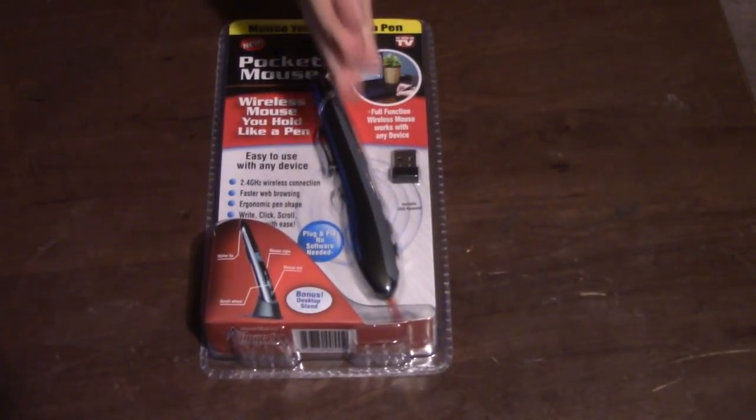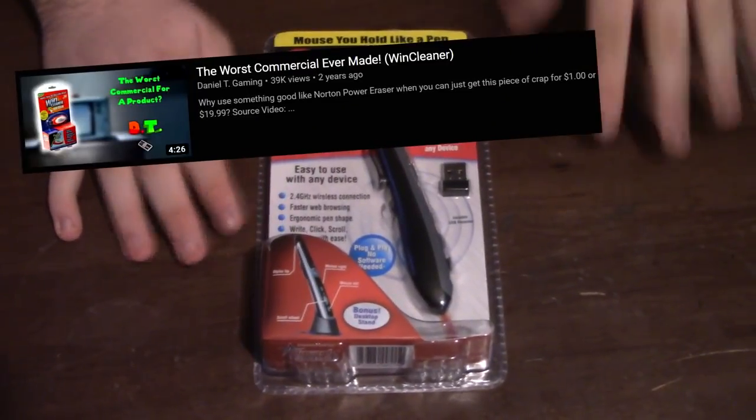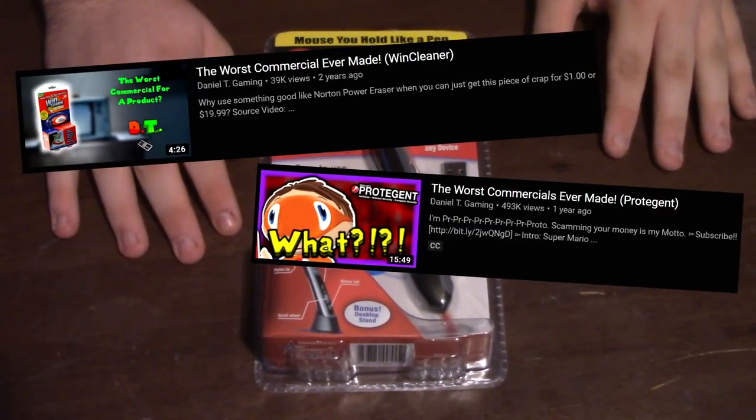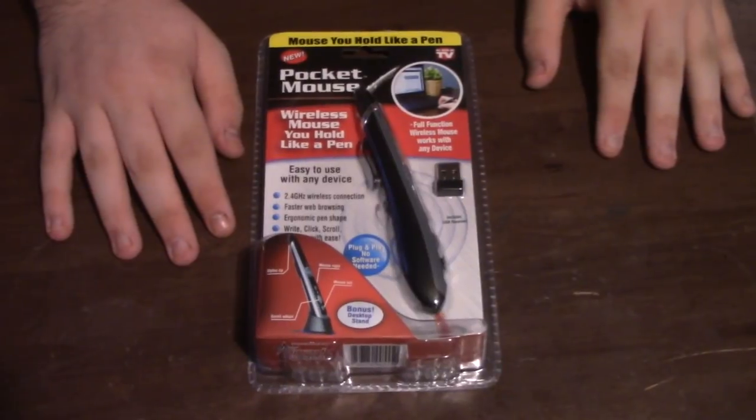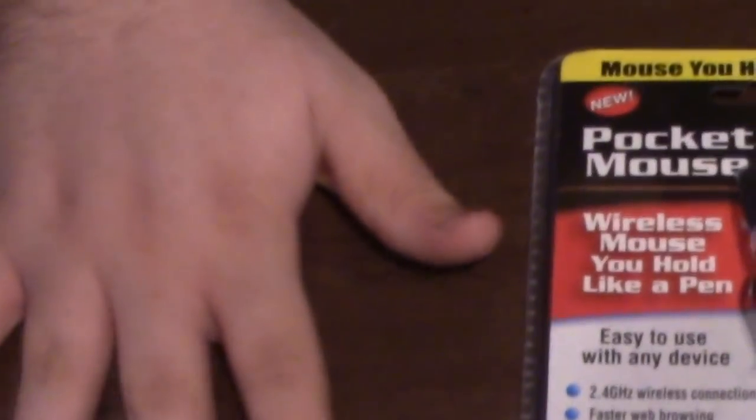Hello everybody, my name is Daniel T, welcome back to Daniel T Gaming, and today we are diving deep into the world of As Seen on Television products. Last time I did this we were talking about Wind Cleaner, Prodigent, and the IMT Pay Microphone, but this time we're not going to be taking a look at a commercial — we're going to be taking a look at the product itself.